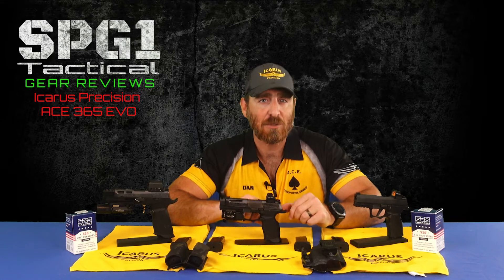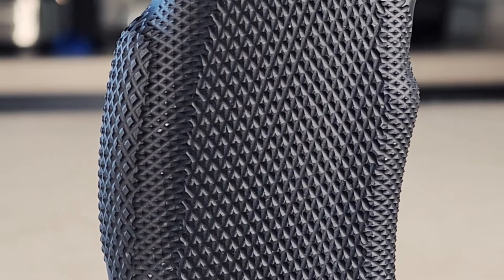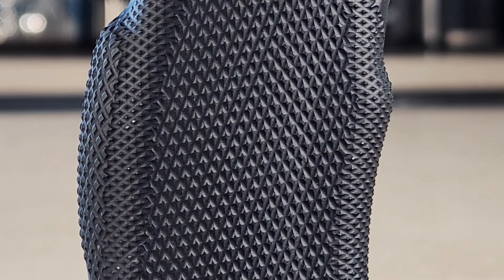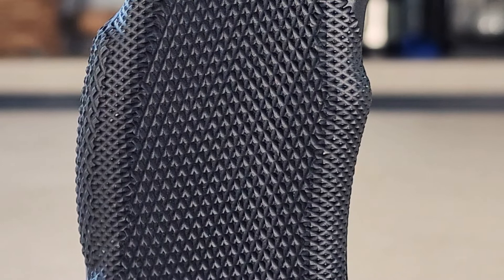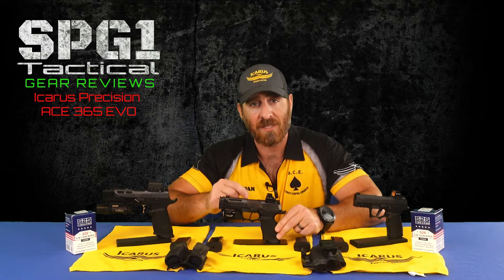Plus it looks really cool. Both of these undercuts allow you to get your grip really high up on the back strap and the front portion of the grip, putting you into a more ergonomic position and closer to that bore line. This helps to place more of that momentum from the reciprocating slide directly into your grip and arms, as opposed to trying to rotate over your wrists. Further back on the module is the grip itself, starting with what Icarus calls their elite grip texture — the same diamond knurled texture as on the thumb rest, and a slightly more aggressive texture than their previous iterations. I've carried the same version of this texture on my Pro Elite for almost a year with no issues of chafing or discomfort.